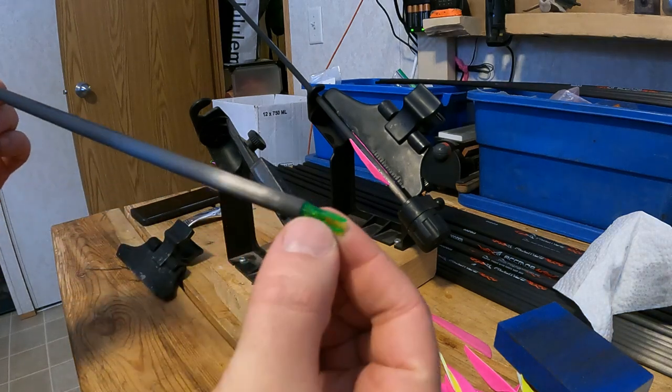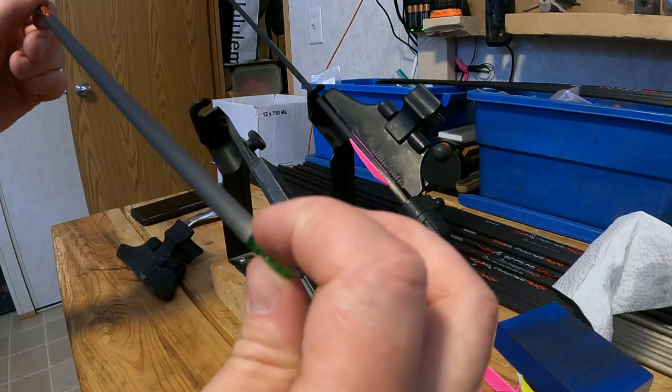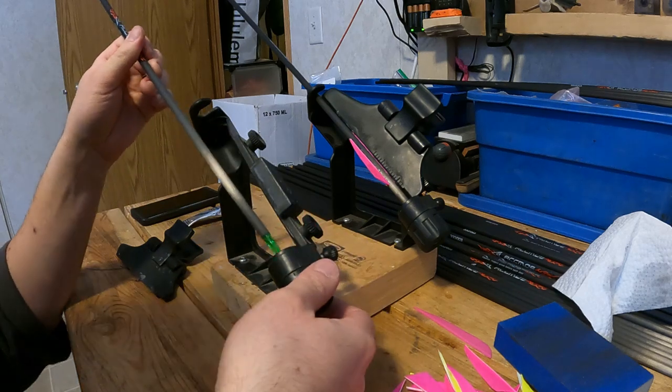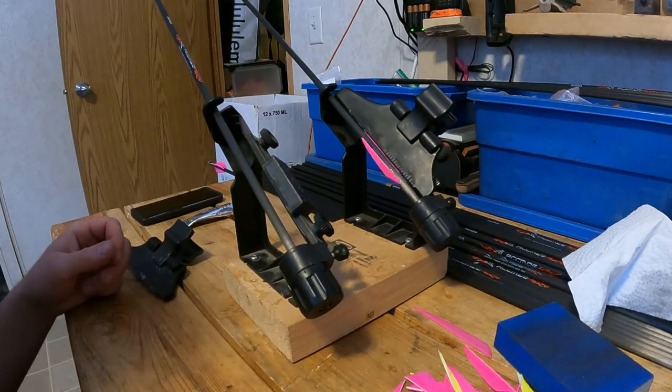Your arrow knocks will have a little groove on one side of them — you can feel it. That's your knock indexer. I like to set my arrows up so the knock indexer always points out away from the bow. That way I don't have to look at the arrow; I can just feel it and put it on correctly each time.